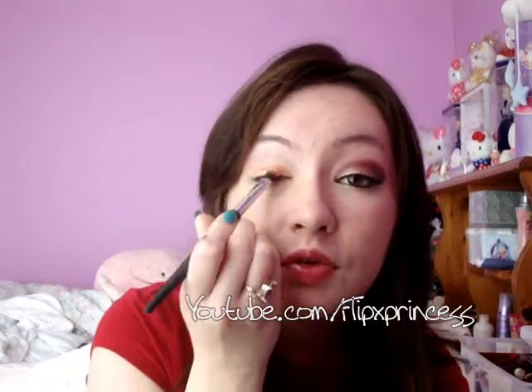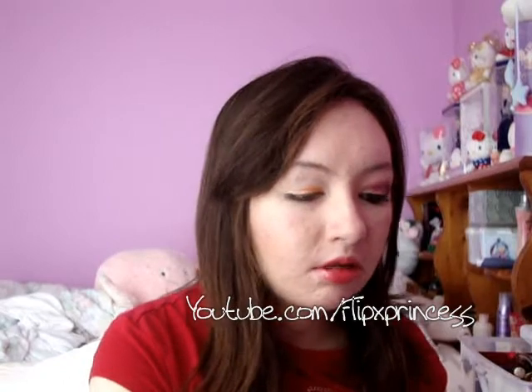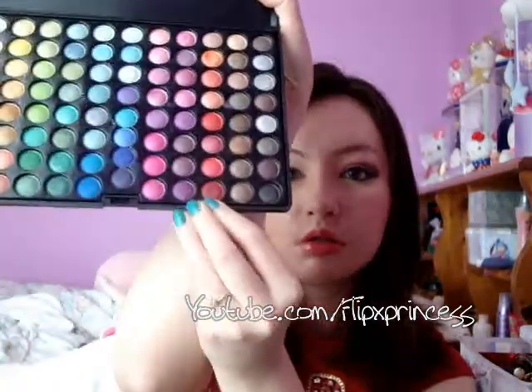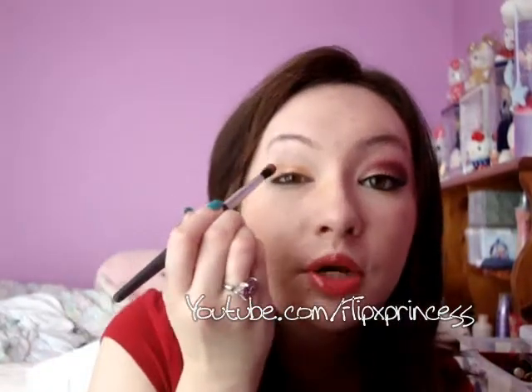This color has a lot of fallout so just be careful. If you want to apply a loose powder under your eye, that's a good idea. I'm going to take this blending brush and take the red in this palette, which is the last color on that same row, and I'm putting this into my crease.